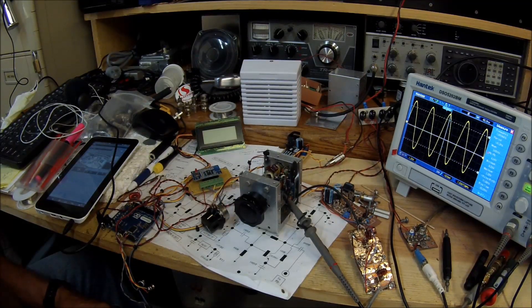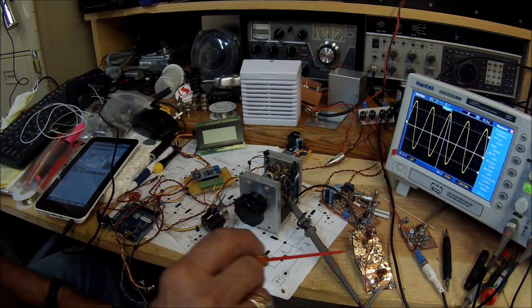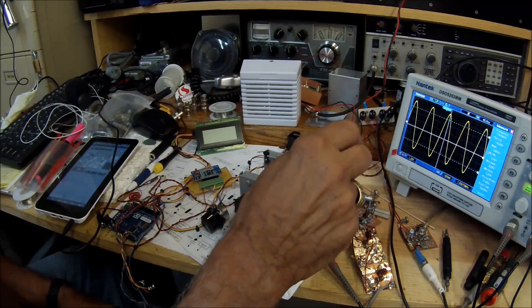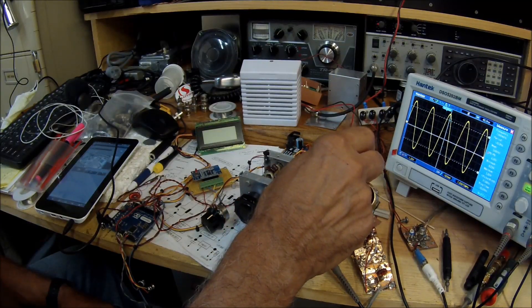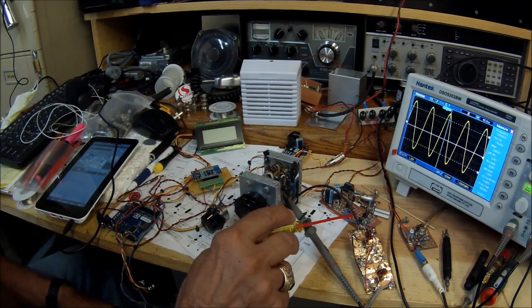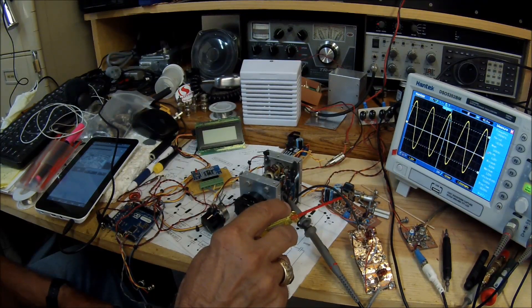There are a few components in this Part 1 series. Essentially what we have right here is a homebrew double balanced mixer — it has four 1N914 diodes and a couple of ferrite core transformers. We also have a very healthy audio amplifier stage right here, a quasi-complementary circuit and really quite good. It has a little preamp circuit with a 2N3904 and PNP/NPN transistors in the output.